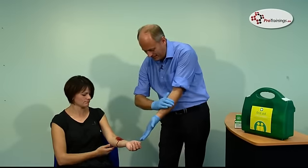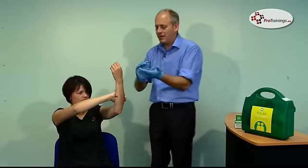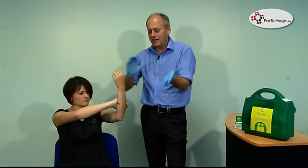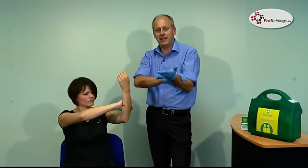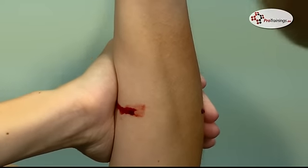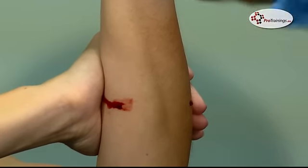We're applying direct pressure now — she's applying direct pressure to the wound. If you put direct pressure onto a wound you can reduce the bleeding. By lifting the arm above the heart we can also reduce the amount of blood flow, so just by doing this the actual blood flow can be reduced: direct pressure and elevation.